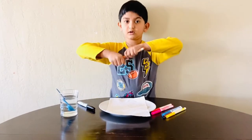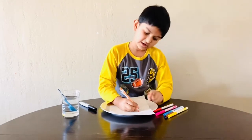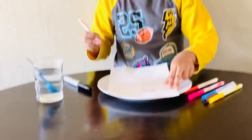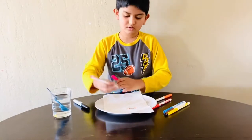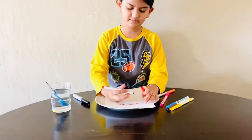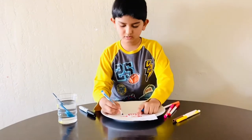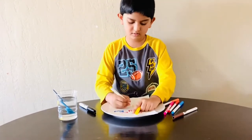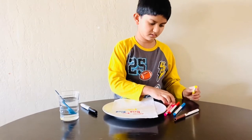We need to write the name of the color. This is orange. Now we need to write orange right here. Then pink. Now brown.